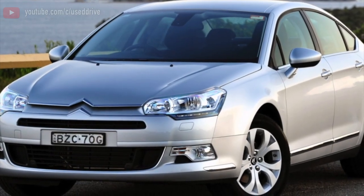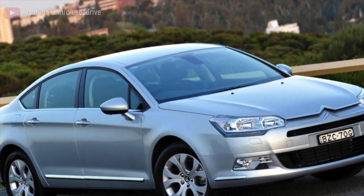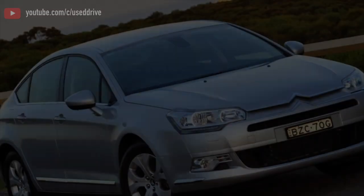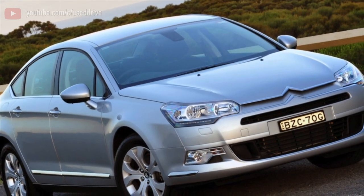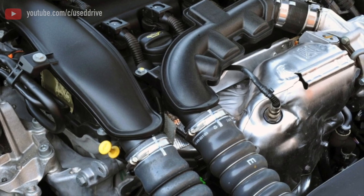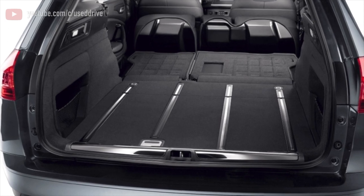The front suspension is double wishbone with a kingpin, which is a rarity in its class. The design is quite reliable, but there are many wearing parts. The screw-in bolt joint beloved by Citroën is used here as an upper joint. It works reliably, but its steel body tightly seizes in the aluminum body of the kingpin, which closer to 150,000 km mileage can lead to big problems during repairs.